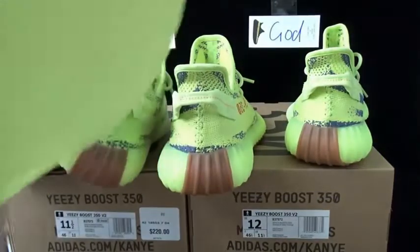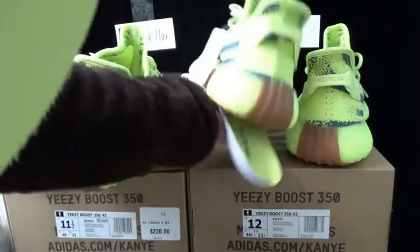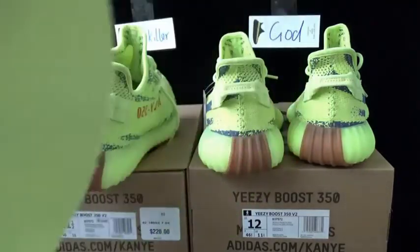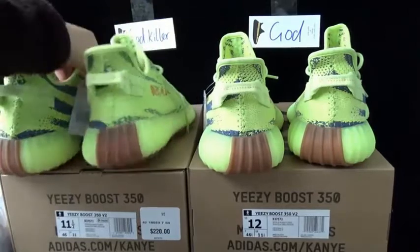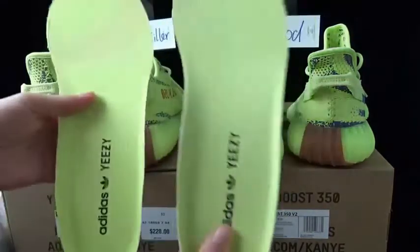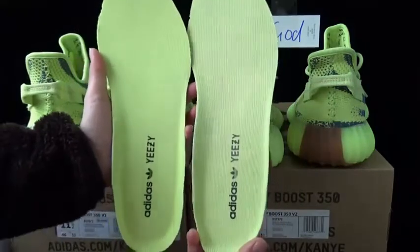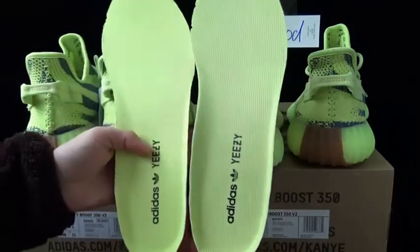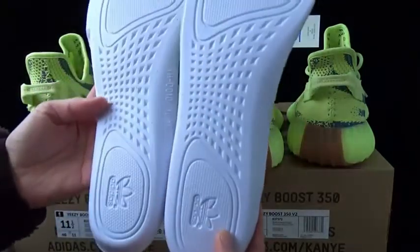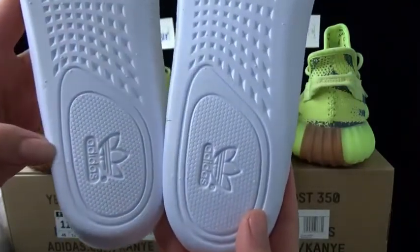I will show you another difference — the insole. As I said, even though it's size 11.5 from the godkiller version and size 12 from the god version, still the size 11.5 is heavier than the size 12. Also the insole — check the color is a bit different. This is from the godkiller version, this is from the god version. On the outside of them also, you see, they are a bit different. So which one do you think is more perfect?